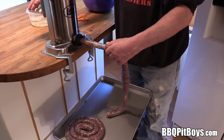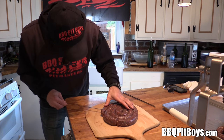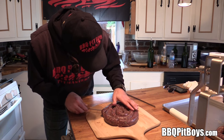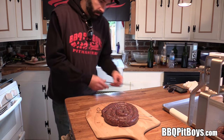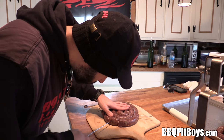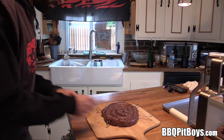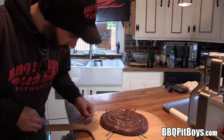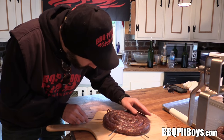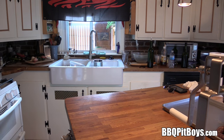A lot of times this is easier if you've got a couple of guys working on it. So we've got a nice ring of sausage ready, and we'll just stab it and spear it. Here we've got stainless steel skewers — this will make it real easy to grill. Look at that — I say it's time to put it on the grill.